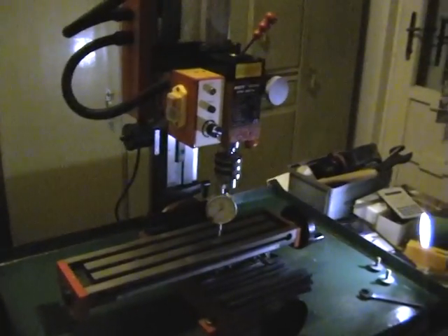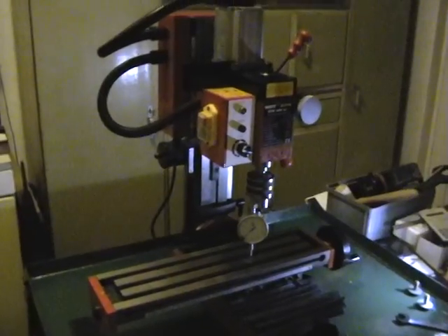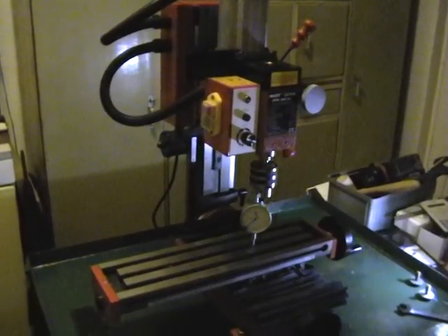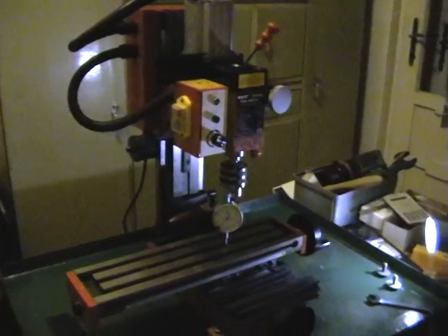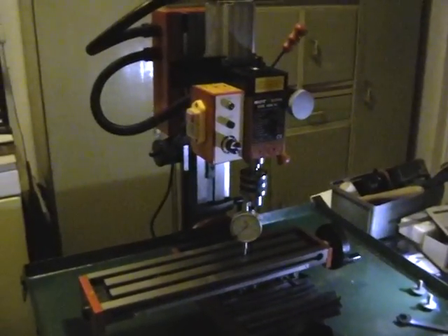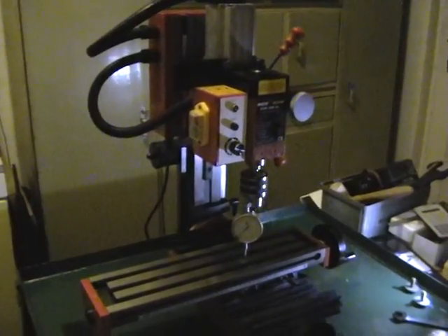Hello, my name is Timothy Hobbs and I recently purchased a Sieg SX2L. It's a small milling machine. There's only two companies, as far as I can tell, that manufacture small milling machines. One of them is Proxxon and the other one is Sieg.